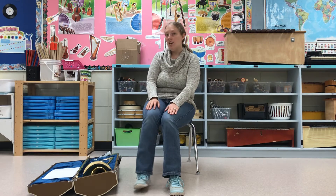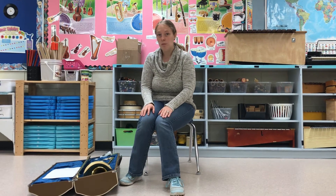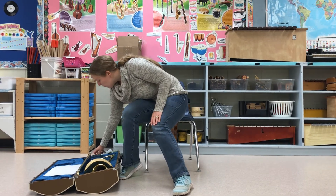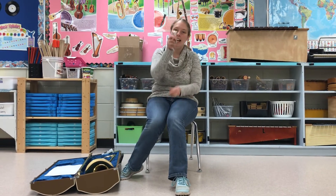Hi there! Welcome back and thanks for joining me today. So today we are going to look at the trombone. The trombone is part of the brass family and we're gonna learn a little bit more about that today. Just like the other two brass instruments we've already talked about, the trumpet and euphonium, the trombone has a very similar mouthpiece and it looks like this.